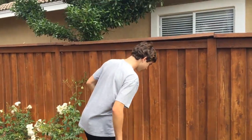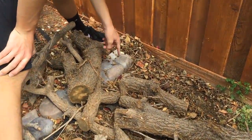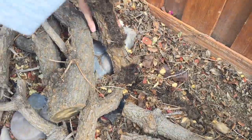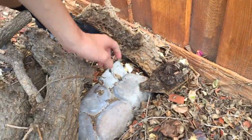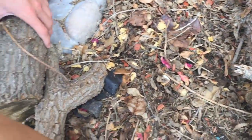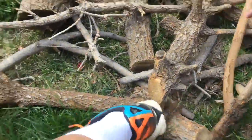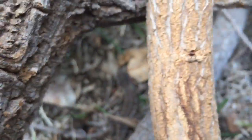All right guys, so we got a little lizard down here somewhere. You said in this leaf litter, right? Okay, so we're going to start — oh there's a little spider right there. We're going to start looking for them. Oh there he is right there, see him? He's running, he's running — he's over here, I see him. All right, let's see if we can get in there and grab him.